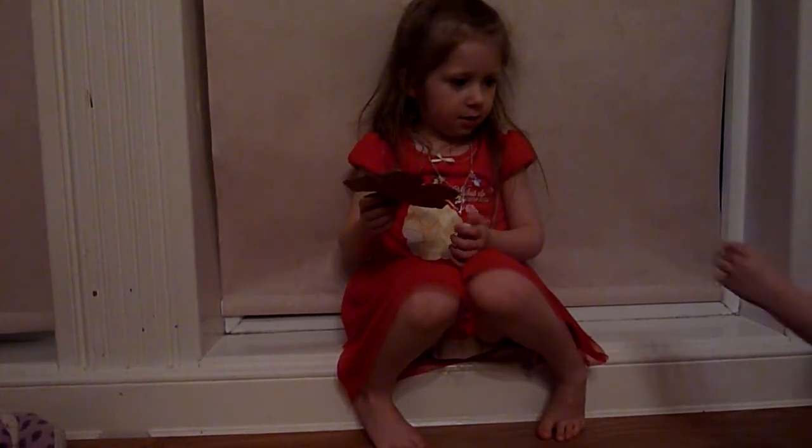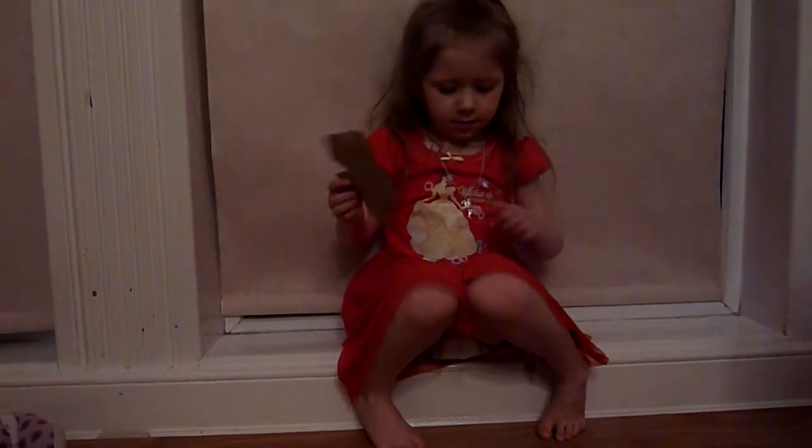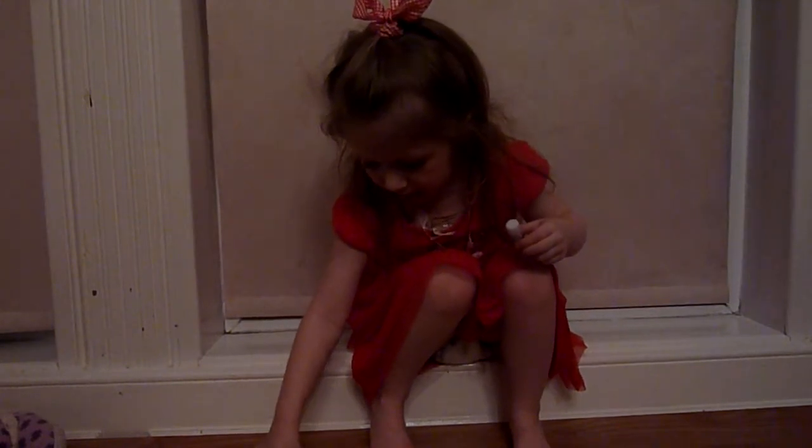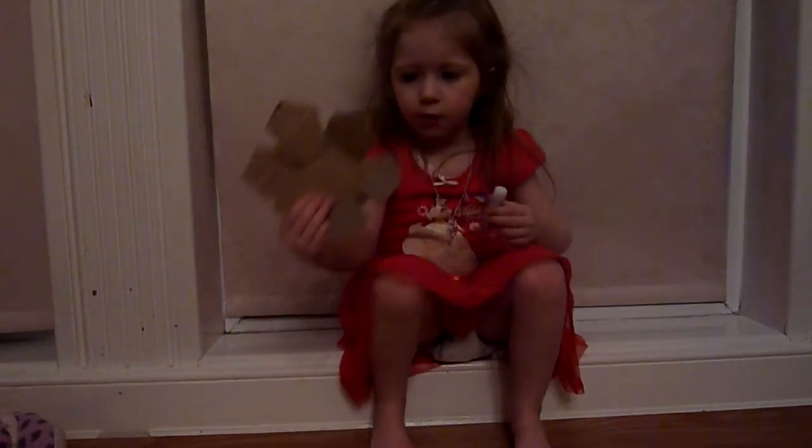So we cut that out of cardboard and then we get another one exactly the same. So let me see them both Daisy. And we have it like this.